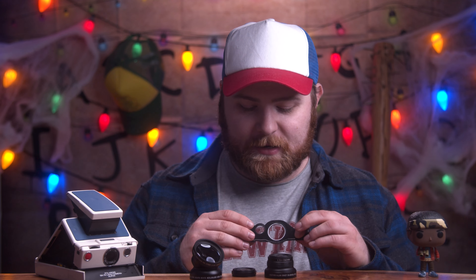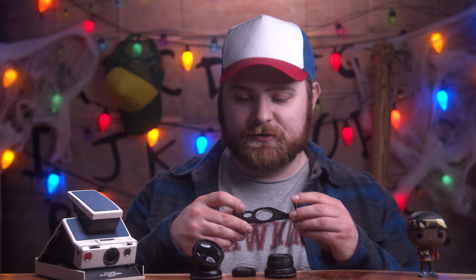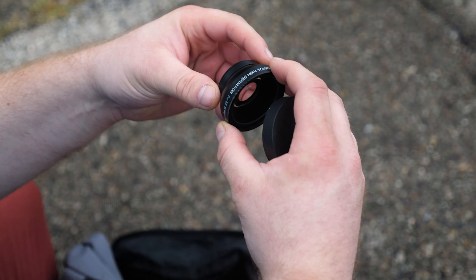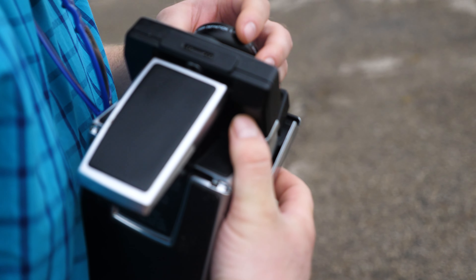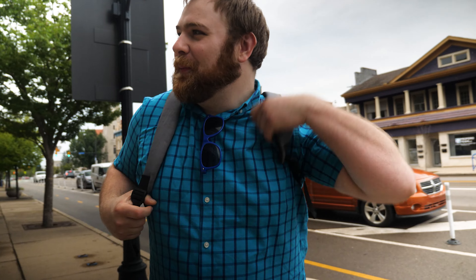Durability was something I was worried about — this looks 3D printed. I'm guessing it's PLA, not ABS plastic. If it is PLA, you don't want to leave this in your car on a hot summer day because it will soften, distort, and probably become unusable. That said, I've been using this for a while and I have not been too kind to it — throwing it around, traveling with it — and I've had no issues. No sign of wear from putting it on and taking it off, and no scratching on my camera.